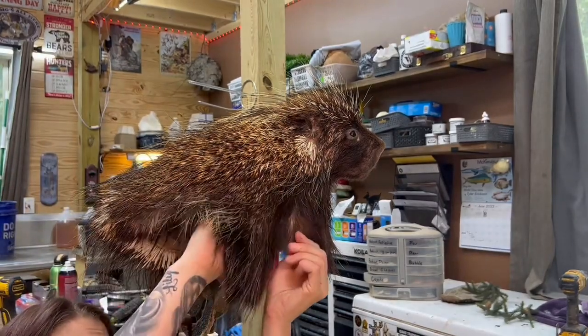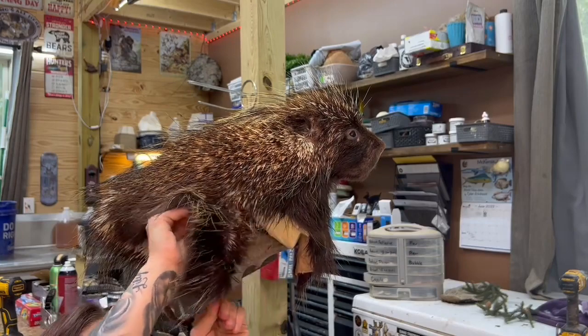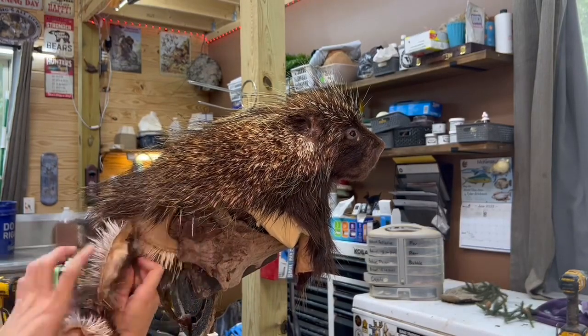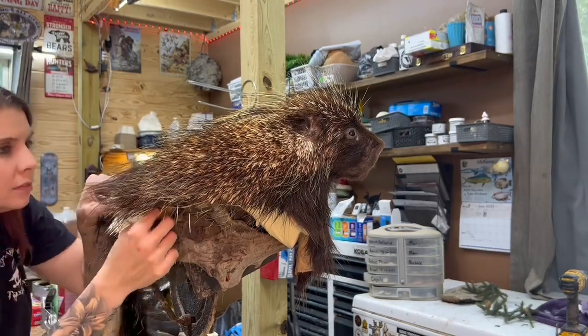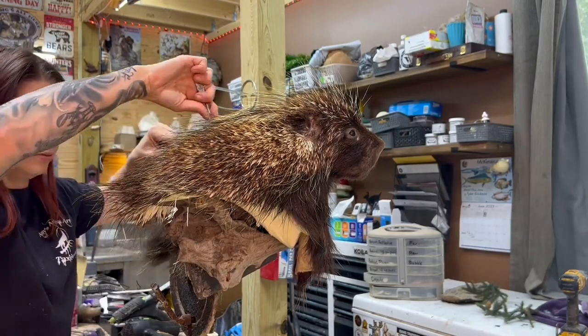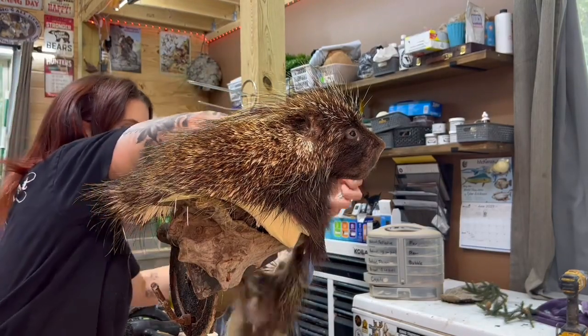Now I've got some excess hide. I always cut my hides extra long — way more than I'll need — so I'm going to trim those quills off and give him more of his pedestal shape. Multiple times I yelled 'ow' during this part. I was definitely getting jabbed a few times here.